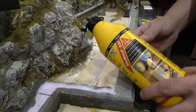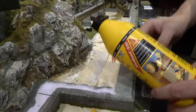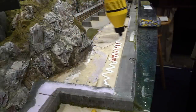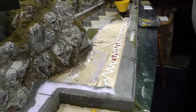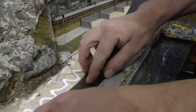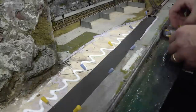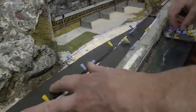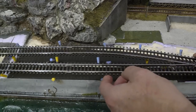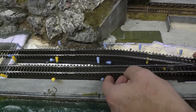First action is to glue the track bed in place. To do that I use a water-based wood glue, sometimes also referred to as white glue. For this project I use a track bed from Woodland Scenics, it's called ST1474. I fix it with pins temporarily until the glue has set, and I check the track with my pieces of track so I haven't done any bigger mistakes.